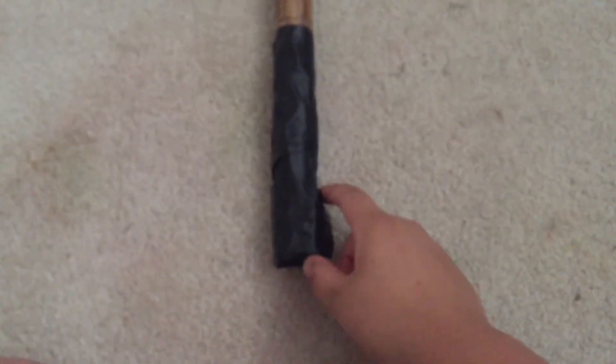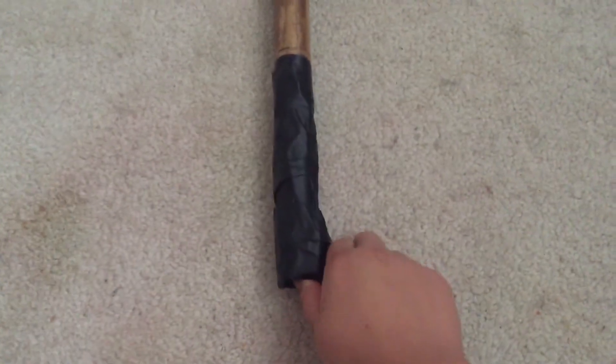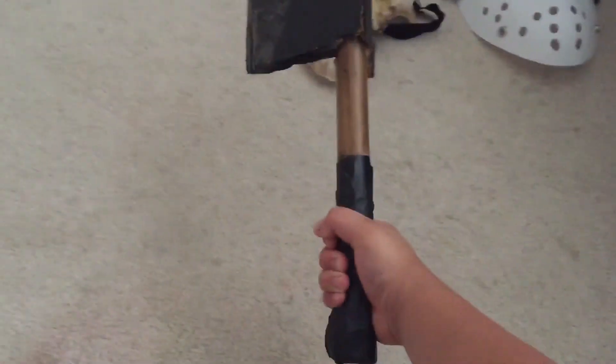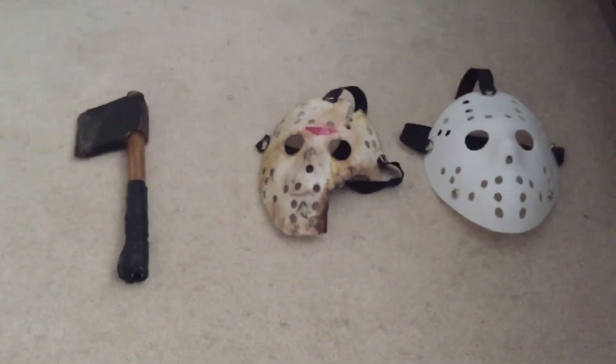The handle also has foam at the bottom so it has a little curve, like most hatchets do. That'll be all for the video today — I'll see you guys in the next video, bye.